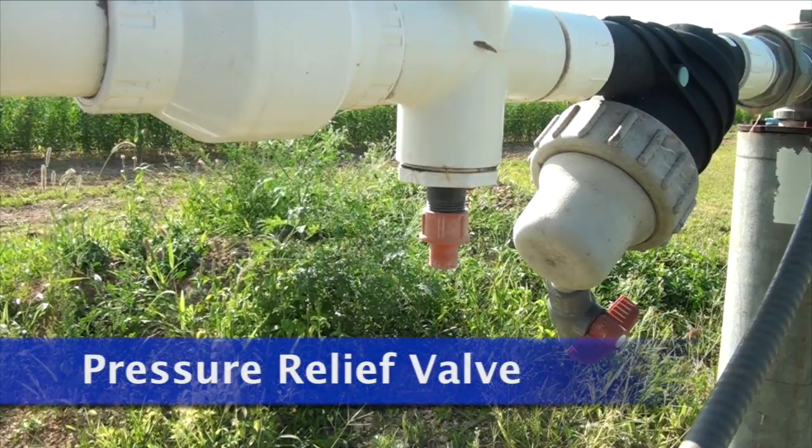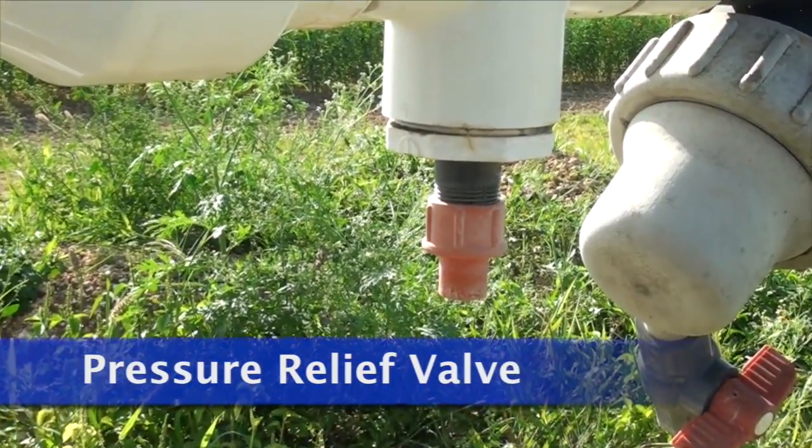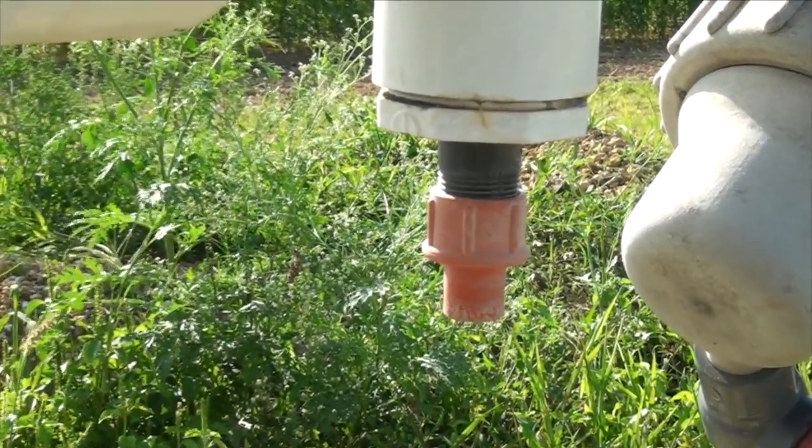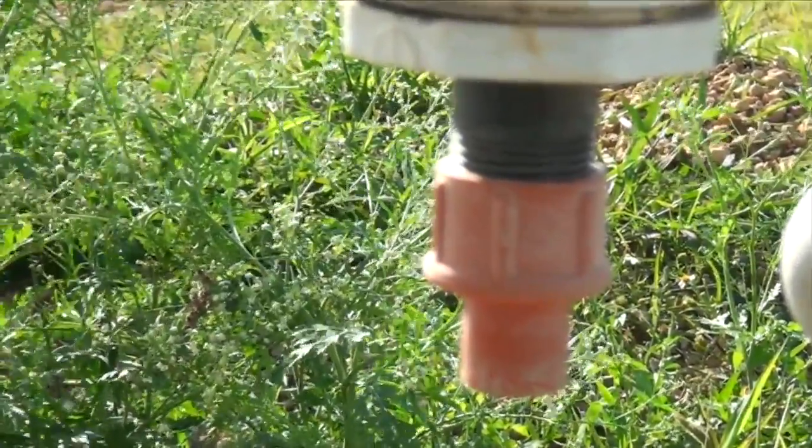Pressure relief valves protect the system against pressure spikes. If pressure reaches a set level which is determined as detrimental to the system, the excess pressure is released through the valve.